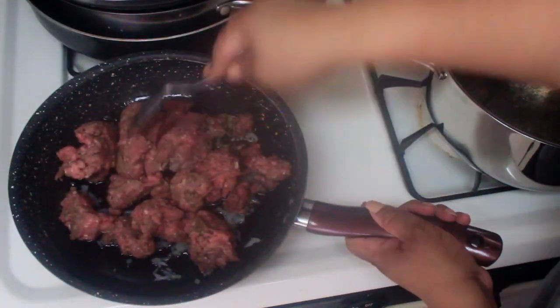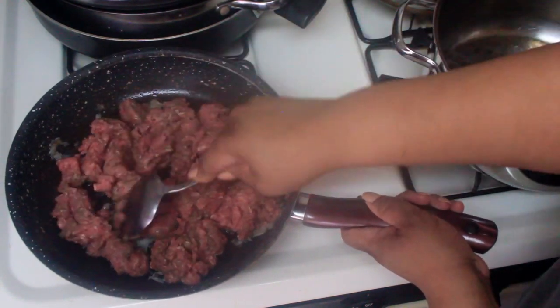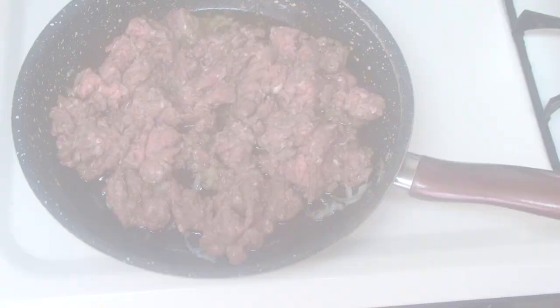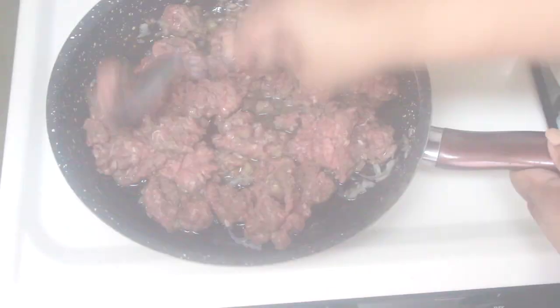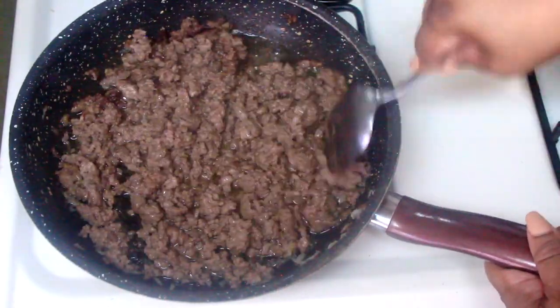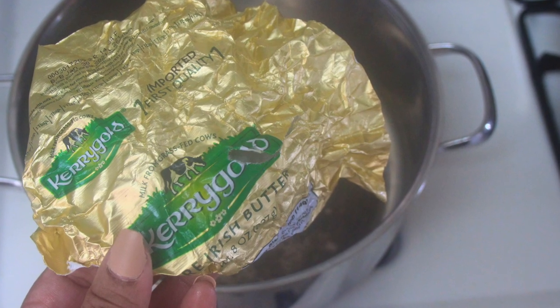Make sure it's on medium heat — you want it hot enough to give the meat a nice char, but so that the meat stays juicy and isn't overcooked. Cook until the meat is brown, then go ahead and set the meat aside and let's get into the cheese sauce.